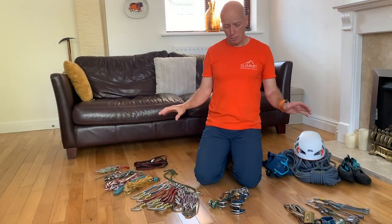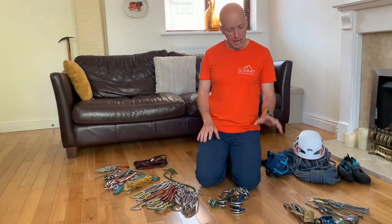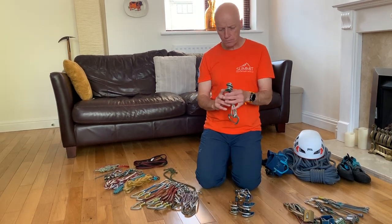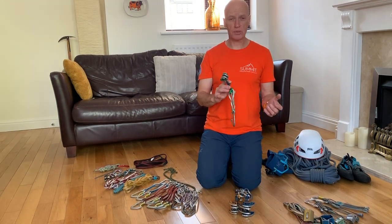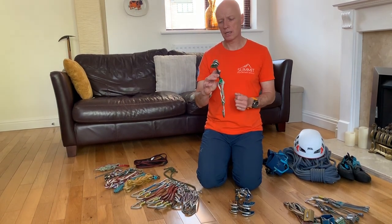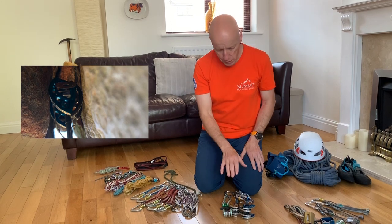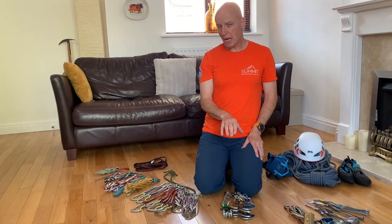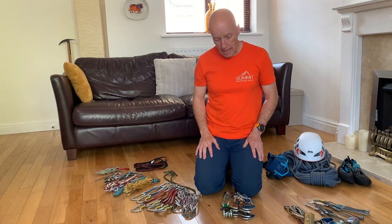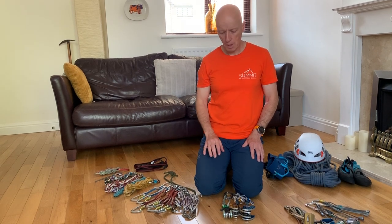That is what I would recommend to go and purchase first. Go away and play with that gear, get used to how it works, and then if you want to add more, cams can be really useful. I learned to climb without cams, so most routes out there you can climb without them. Cams can be handy if you want to place gear quickly, and they'll also fit into cracks that flare open towards the bottom. A couple of downsides are that they can move once placed and get stuck, and they're also incredibly expensive — so cams would be the last bit of my beginner's rack that I purchase, but they're definitely something I carry.